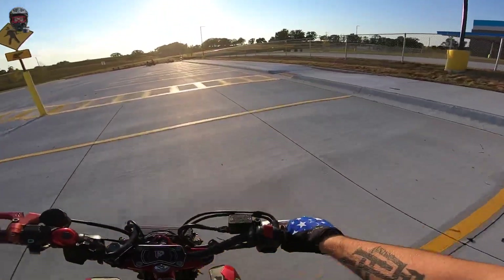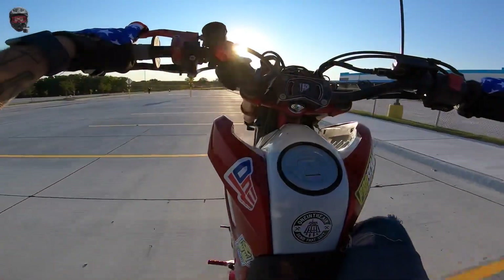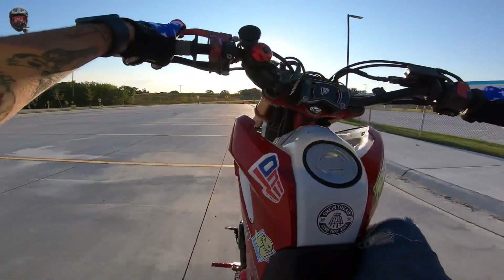Smooth as butter. That's a Z too — that's a Kawasaki, not a Honda. We'll try and do a little foot drag here. It's crazy — foot drags are easier than normal wheelies.